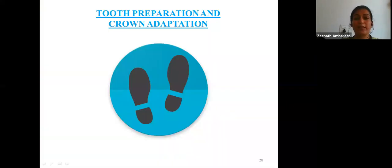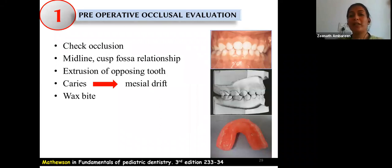The stepwise tooth preparation and crown adaptation technique begins with evaluating the preoperative occlusion. Check whether the midline is deviated, assess the cusp-and-fossa relationship, check for any extrusion of the opposing tooth, and whether caries has led to mesial drift. After checking all these, take a wax bite of the patient before proceeding with tooth preparation.